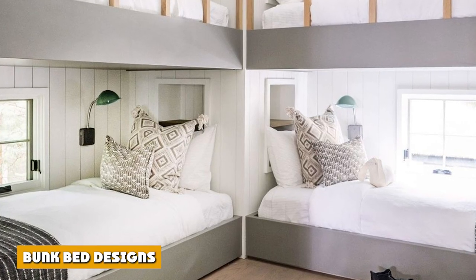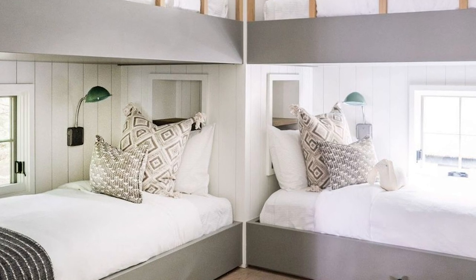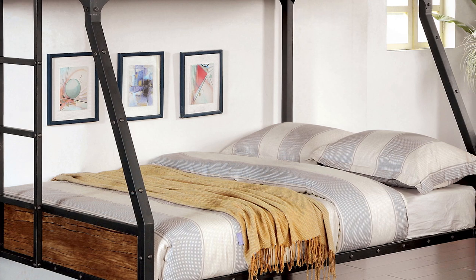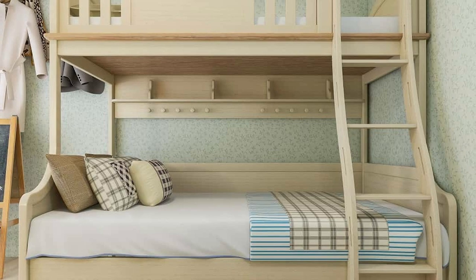Bunk bed designs are focused on the functionality of the piece of furniture, and even if the main purpose of bunk beds is to provide a sleeping space, many types of bunk beds are designed differently and so can have varied characteristics and features you can benefit from.